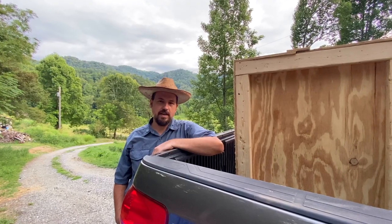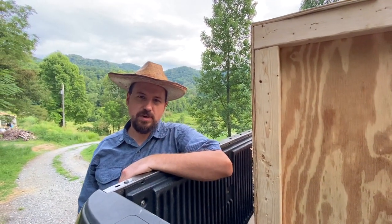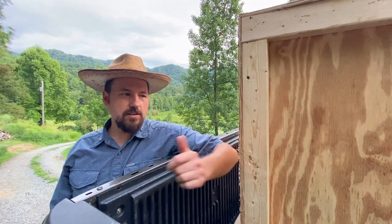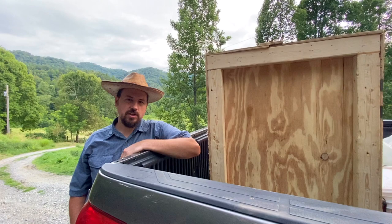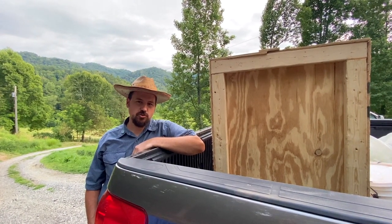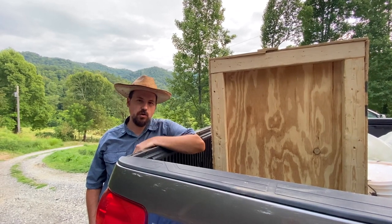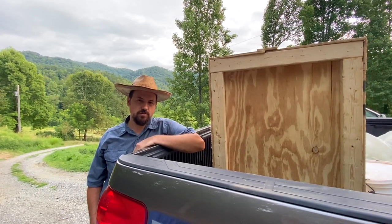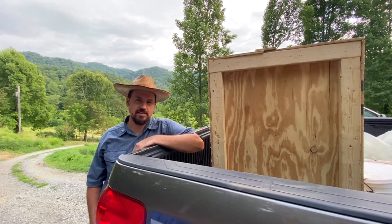All right, folks. I hope you enjoyed the process of cleaning up and dressing the stones. This particular mill is going to Gallant, Alabama, to the Greasy Cove General Store. If you're in Alabama, you can swing on by over there and check them out. This mill is going to be grinding corn in there, hopefully soon. This is Justin at Metcalfe Mills - thank you for watching, and I'll see you next time.